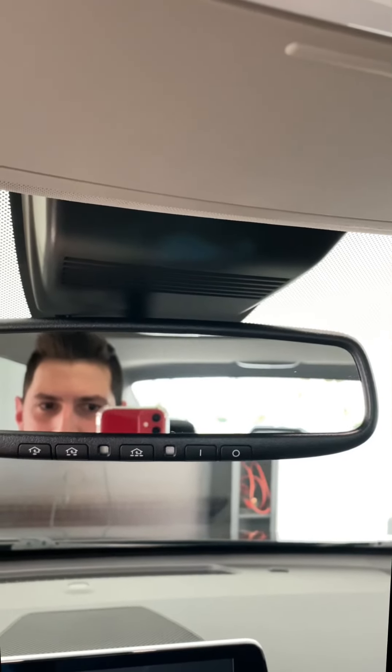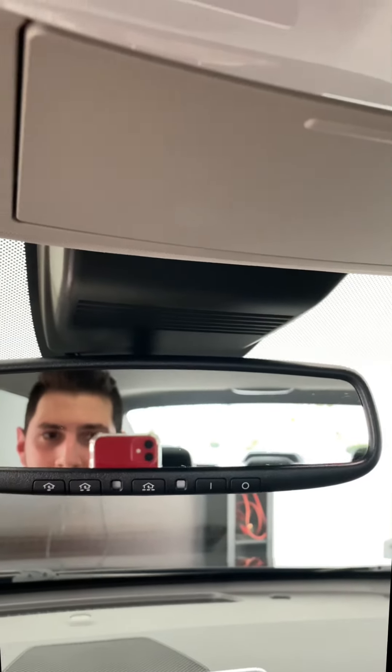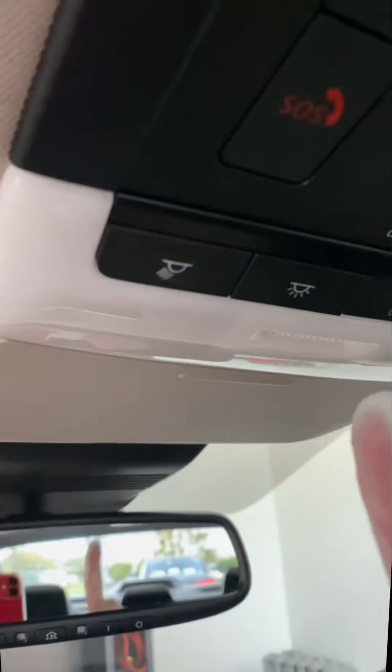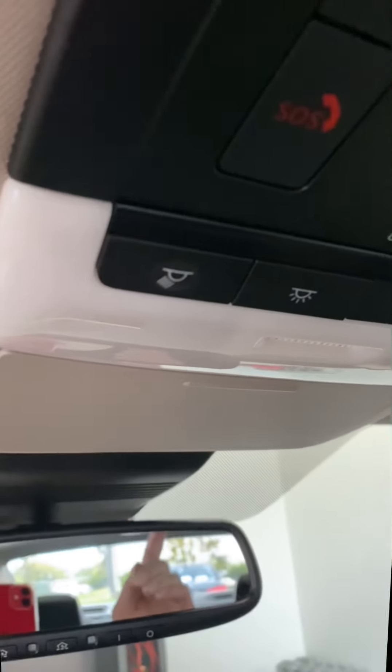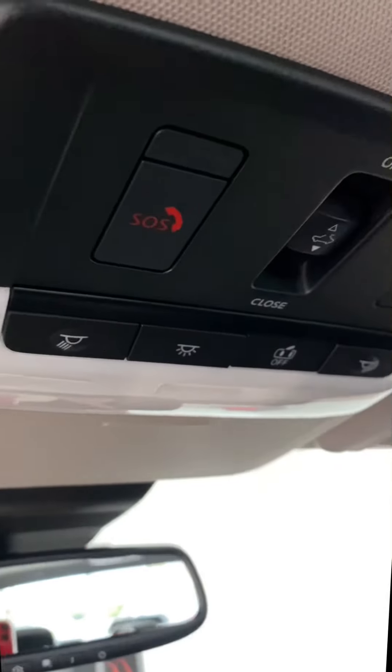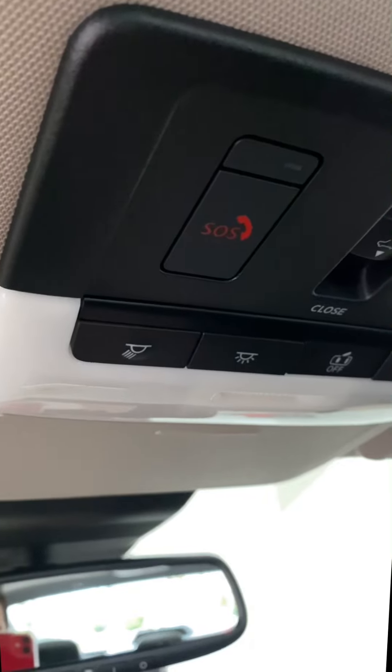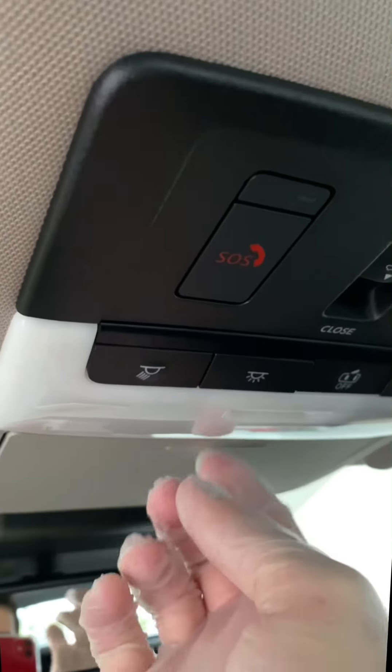Today I'm going to give you a quick video on how to upgrade your interior lights on your Nissan — pretty much the new Rogue, the Altima, Sentra, Pathfinder. They all have this same housing, even some of the Infinitis. So what you're going to do if you want to upgrade to LEDs...